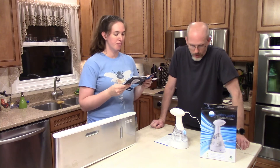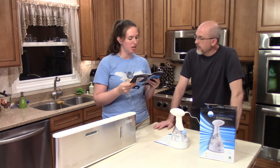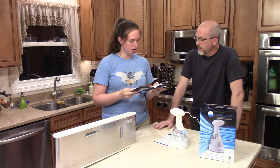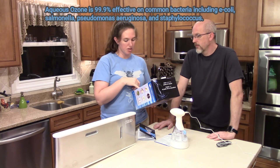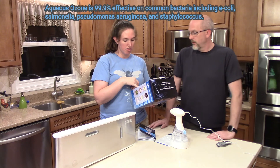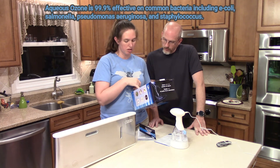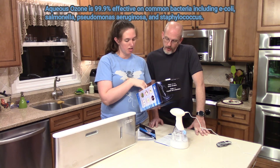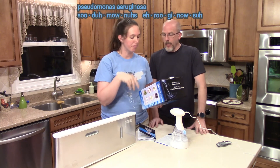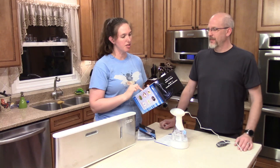It says 'prime,' and then we'll make it work. It sanitizes hard, non-porous surfaces. I was looking to see what bacteria they tested for and what it kills. It kills 99.9% of common pathogens including E. coli, salmonella, and pseudomonas — I know it kills staph too. I'll put it down in the description of what all it kills, because it's more than just that.